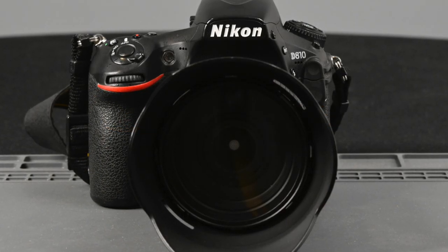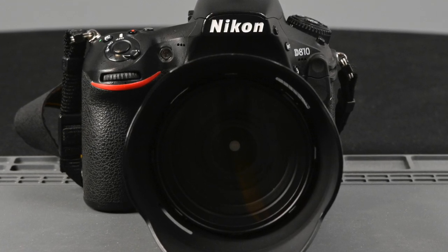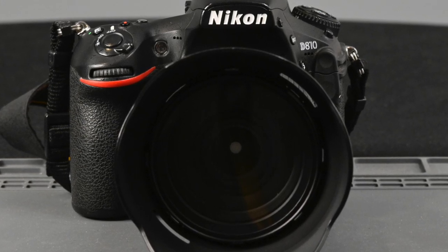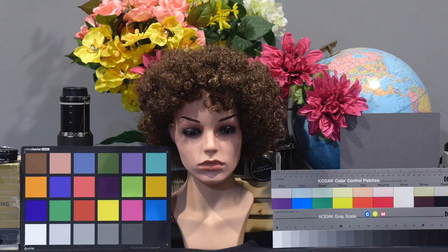How good is the Nikon D810 for high ISO photography? Let's find out. I shot my standard test setup, and my lighting was just the recessed lights in my basement. The reading using the matrix meter in the D810 was one-fifth of a second at f/5.6 at an ISO of 800.